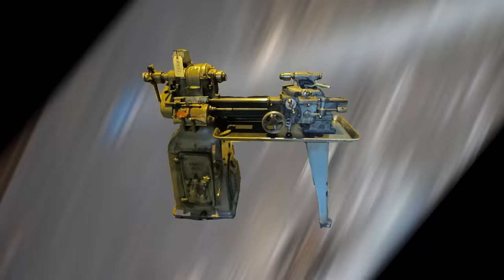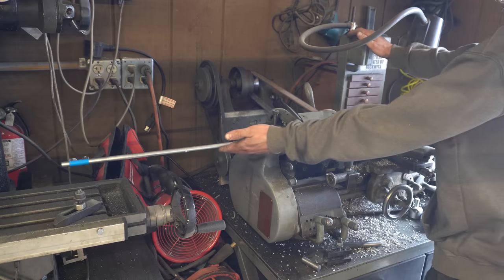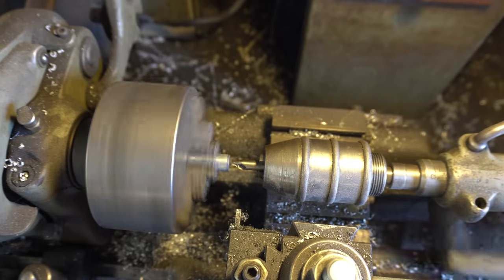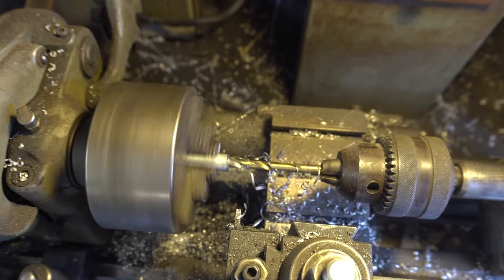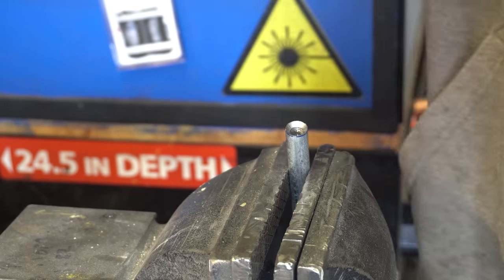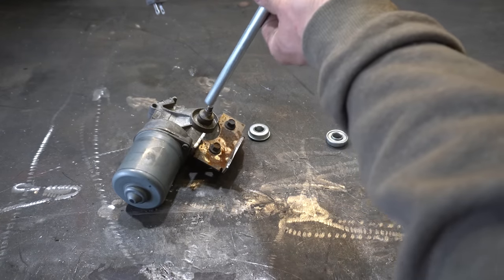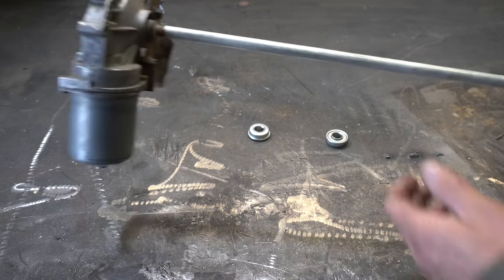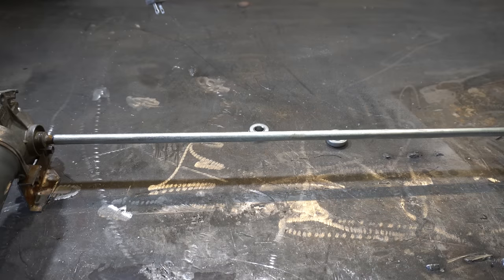So we just got to couple the shaft to the wiper motor. To the lathe! It's not that sketchy. This goes on to here, just like that. Now we just need to hold up the other end.